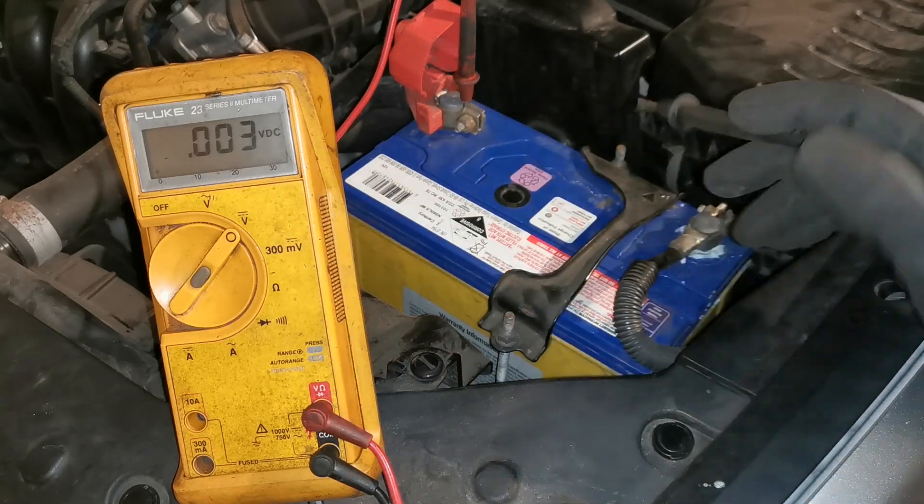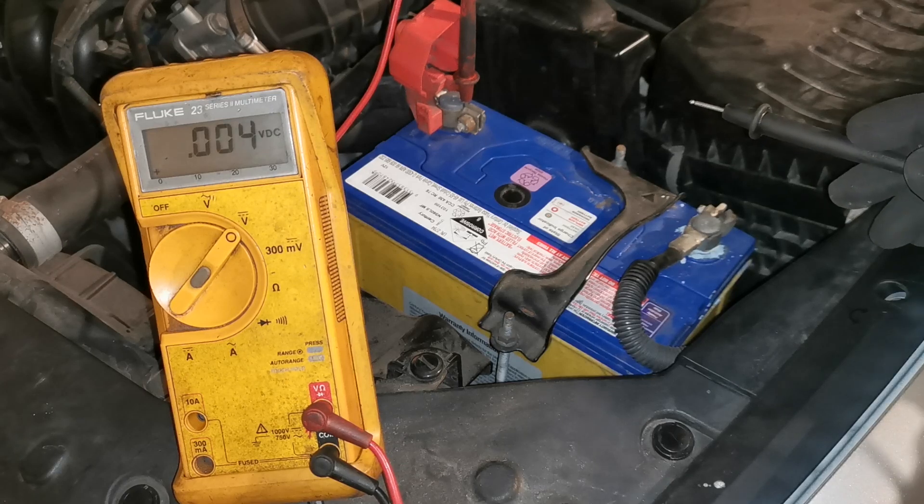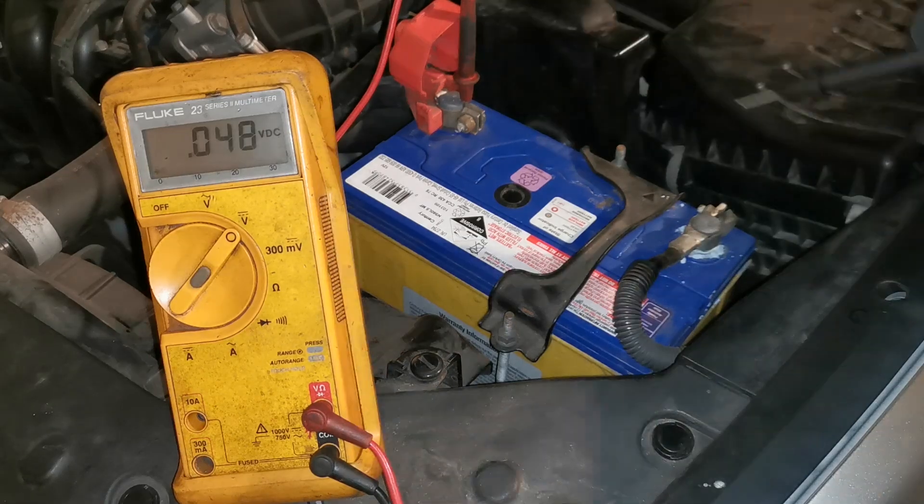The multimeter is set to DC volts with the red lead plugged in on the positive side, and we're going to go directly to the terminal on the ground side now and get a reading.